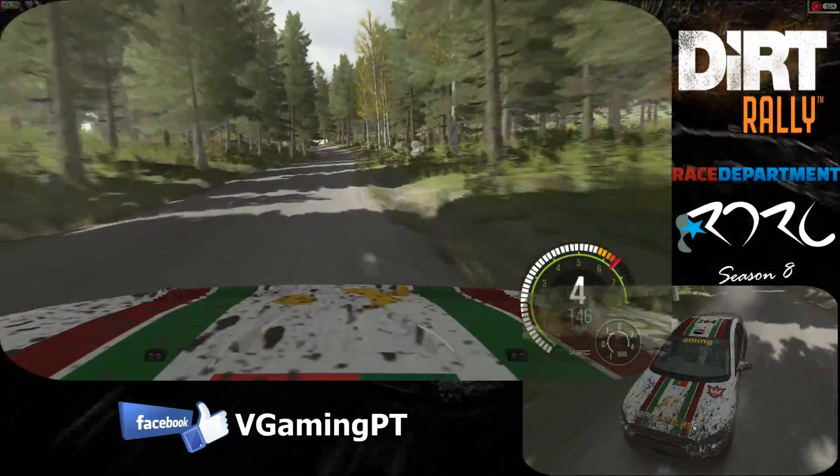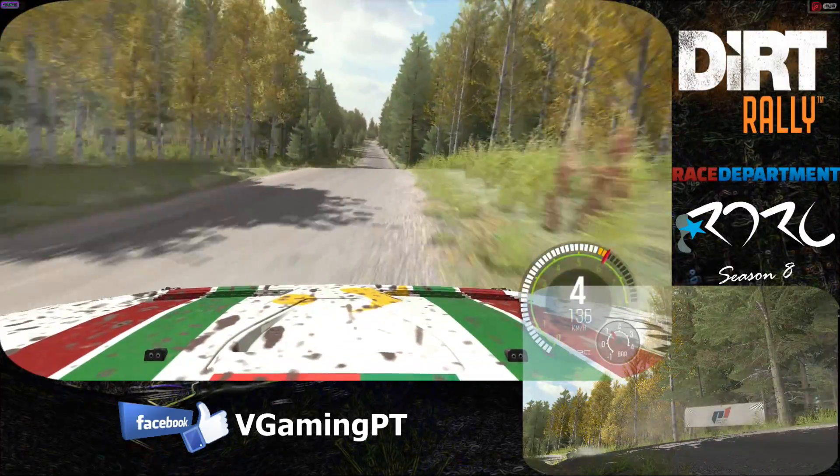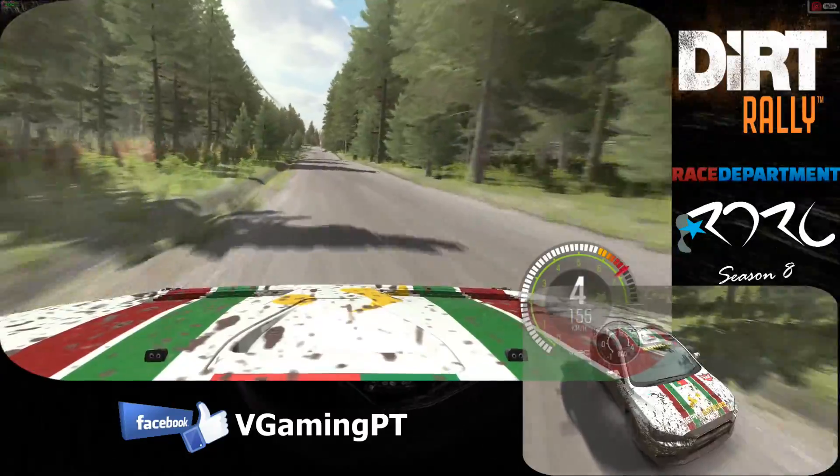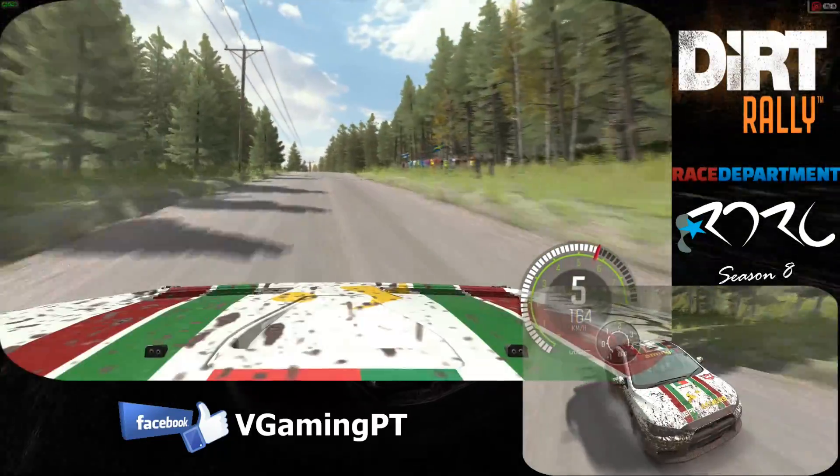Left 4 half long over crest jump. 200. Middle over crest jump AB. 150 through dip. Middle over crest. 80. Left 5 half long over bump.